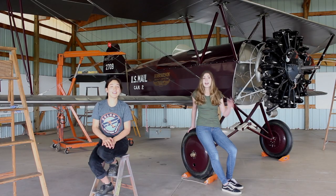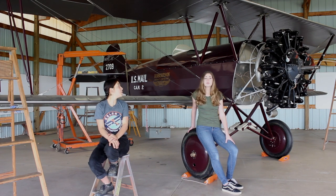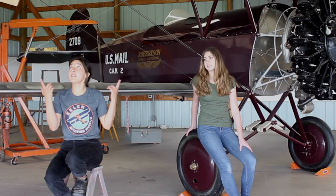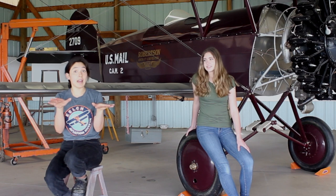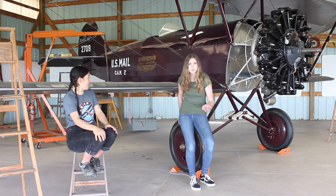Hi, I'm Ami Eckerd-Lee. Hi, I'm Hannah Schickles. We're speaking to you from the Kelch Aviation Museum restoration hangar. Today we will be rigging the wings of this Travel Air 4000. Now obviously the wings are already attached, but in order for the plane to fly straight and level we have to perfectly calibrate them. So today we will be walking you through those steps.